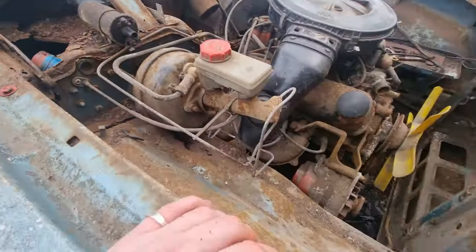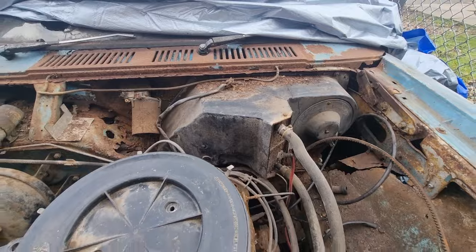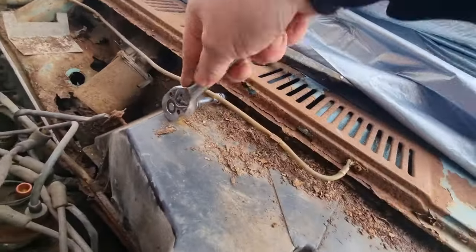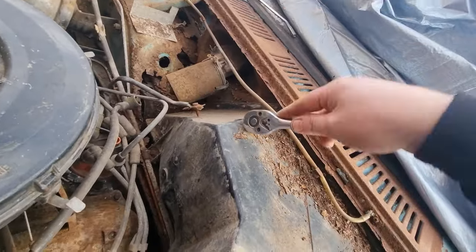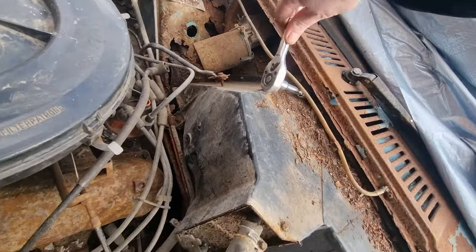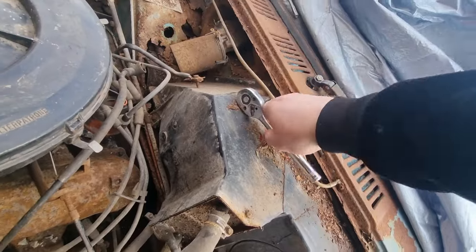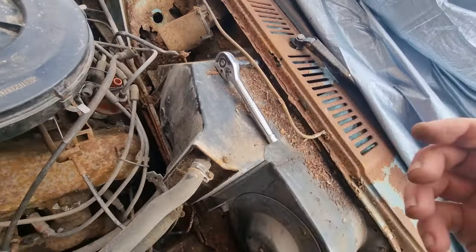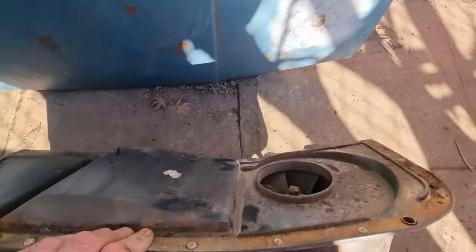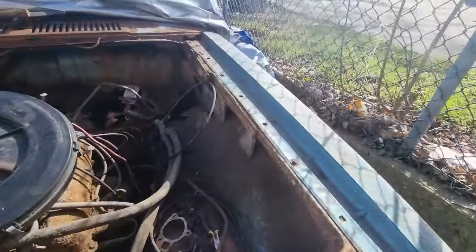That's good. I will bring you back when I remove that airbox and we'll have a look underneath that. I've got the airbox out and the airbox is in really good condition, so I'm really happy with that.